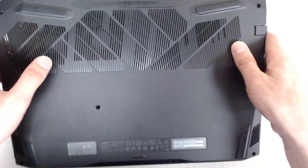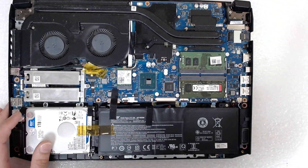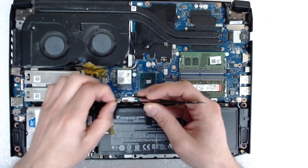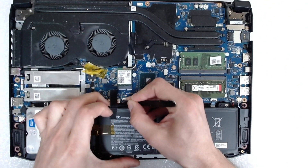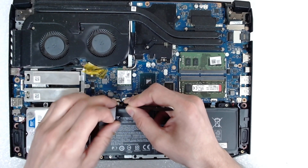After that, on the back, do the same. Now, the first thing we're going to do is disconnect the battery, because we can accidentally drop something and short something on the board.